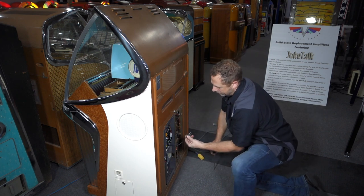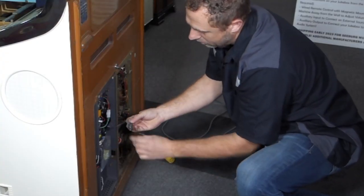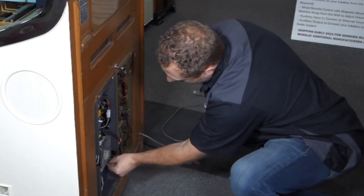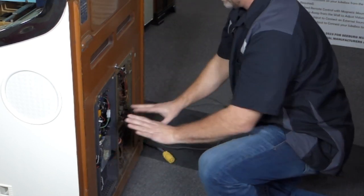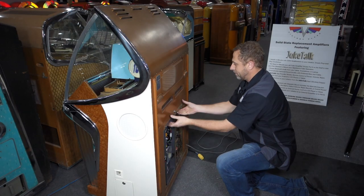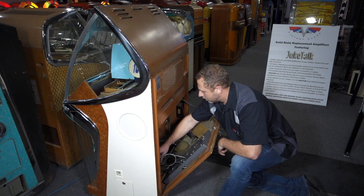There's one connector that needs to be plugged in on the inside of the chassis — this is the play control connector. It's a two-pin non-polarized plug that plugs in here into the selection receiver. That's all there is to connect underneath.